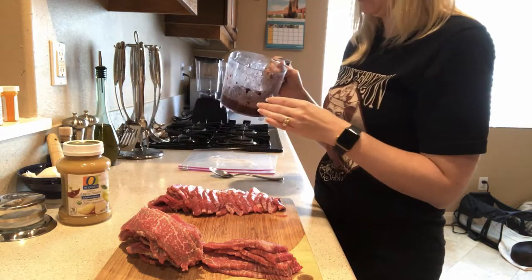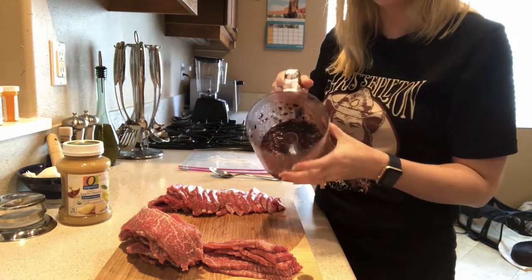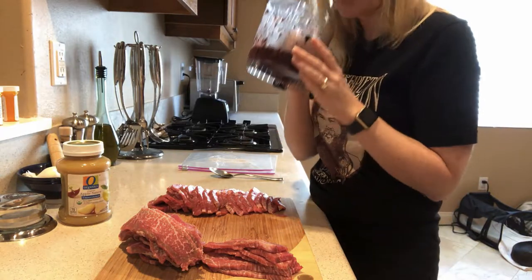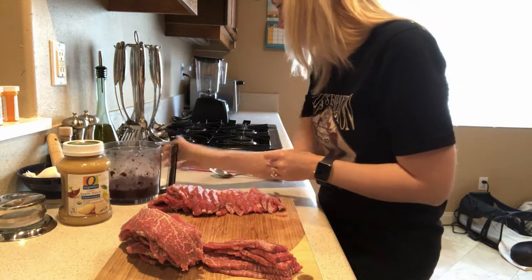I got a package of blueberries and I put it in the food processor and chopped it all up. It smells so good — I love the way blueberries smell.